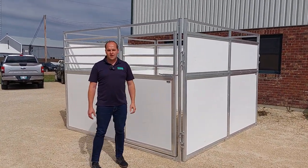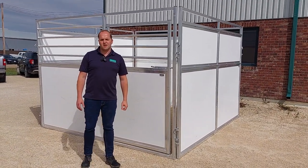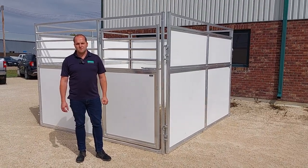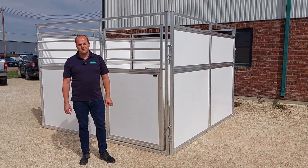Depending on the layout you have or how you're wanting to set it up — we hope that gives you a good idea of our latest product here at Lakeland, and we look forward to working with you on your next horse stall project. Thank you very much.